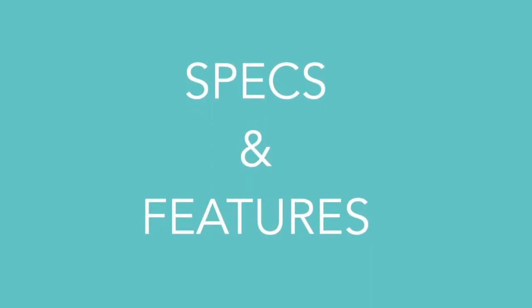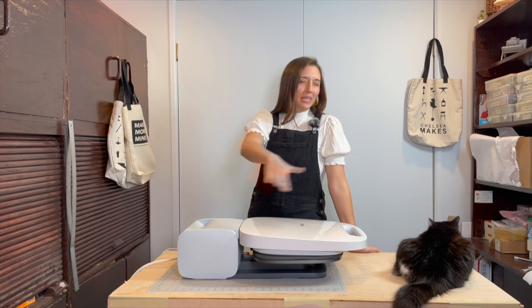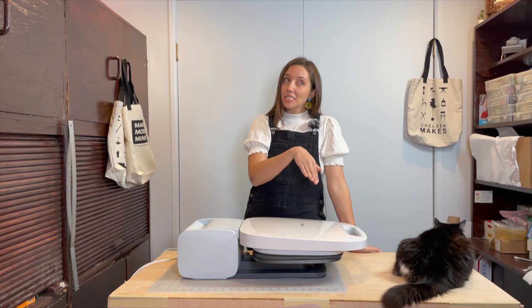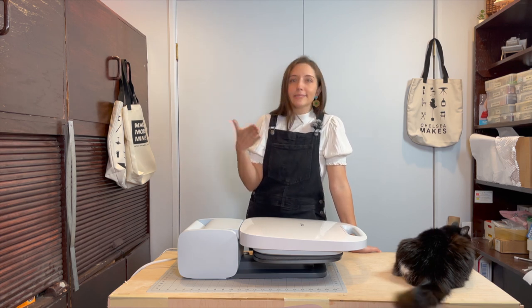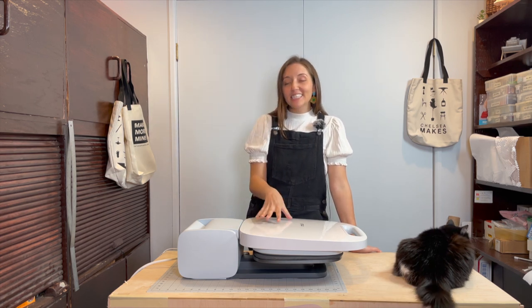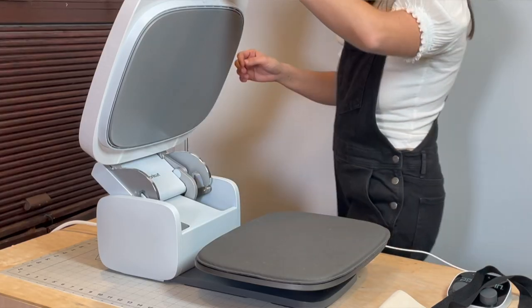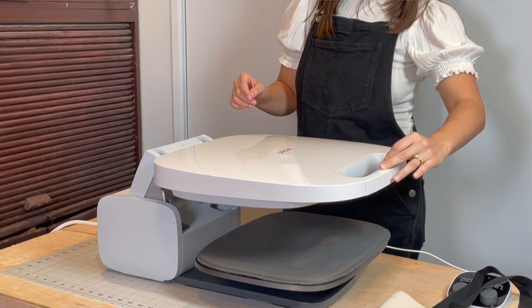Let's talk about safety. As someone with a cat who frequently invades the craft space, and as someone who may or may not have some melted carpet due to a misplaced iron incident, heat safety is really important to me. Fortunately, the Autopress has a lot of built-in safety features that make it fairly foolproof.